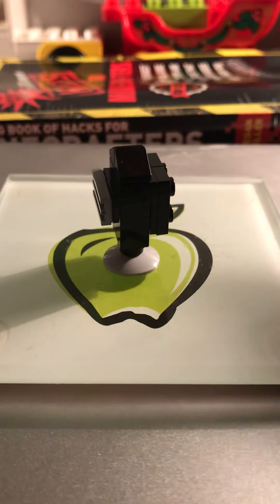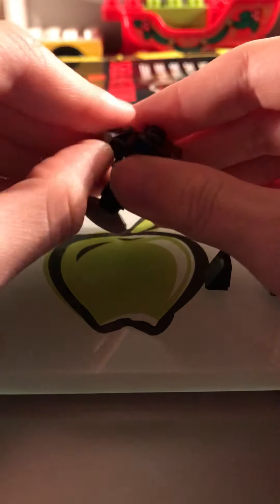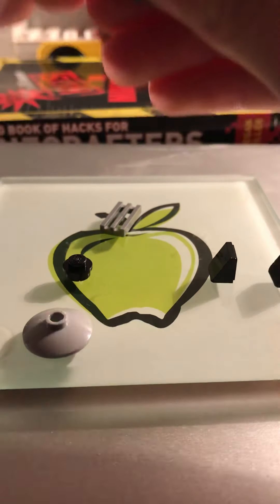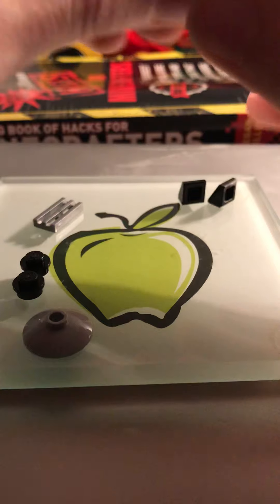Sorry if my shadow is kind of blocking the light. First of all, I'm going to go into detail on how to build this later on. You'll need this little stand that is not actually part of the figure — that is just a stand I made. I'm going to sort this a bit so that it's a bit easier for you all to see.